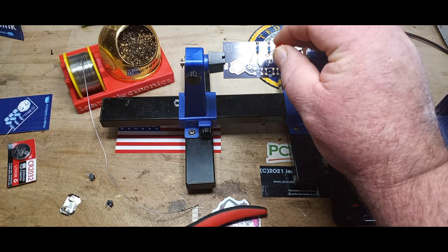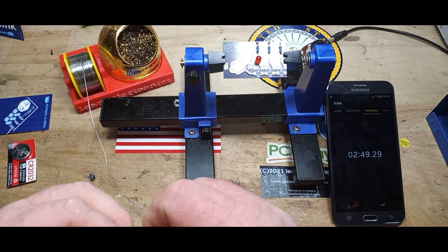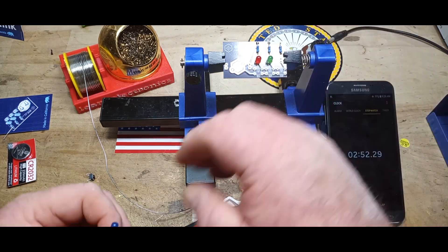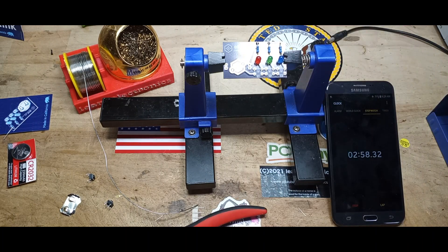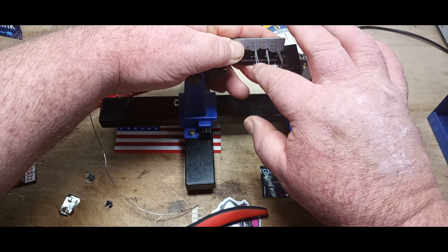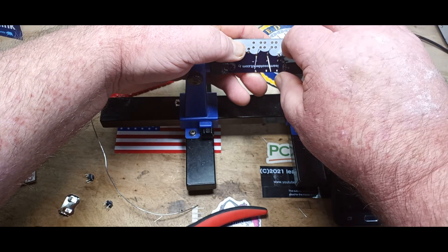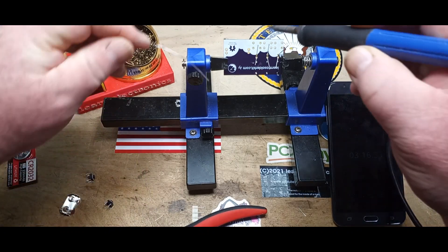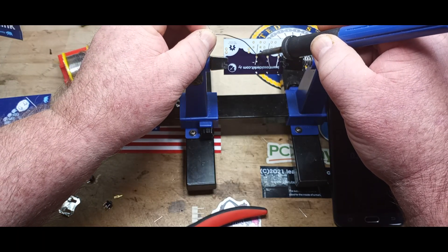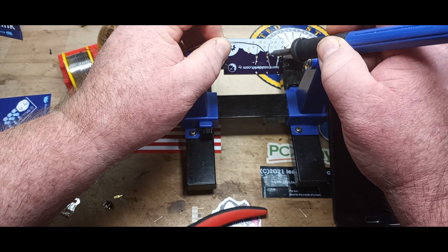We'll go red, green, and blue — in the order of lowest forward voltage to highest forward voltage. Getting them soldered in there nicely.